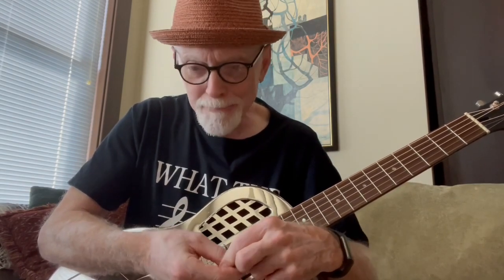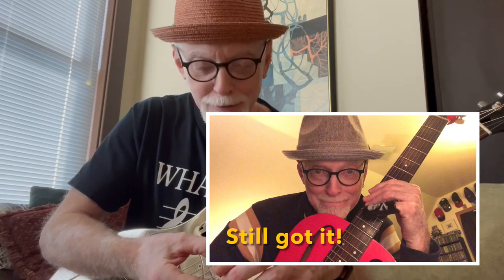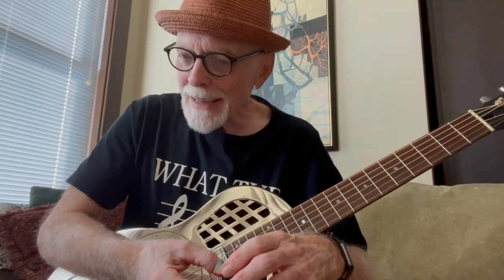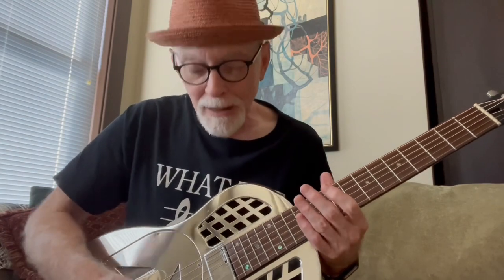I always wanted one of these, and I came this close. I had been learning about resonator guitar, and I really wanted to have one for playing slide guitar. This was way back in the mid-1990s when I bought my first one. I had been deciding whether I'd buy a National — perhaps a tri-cone — or a dobro.